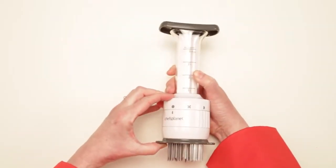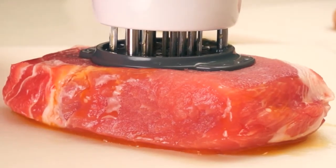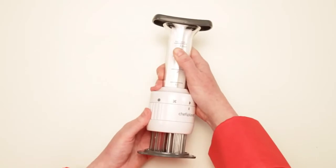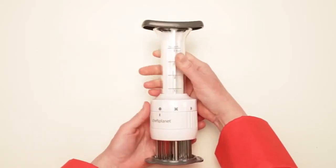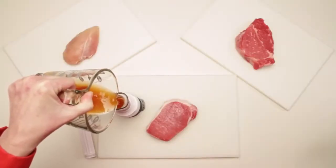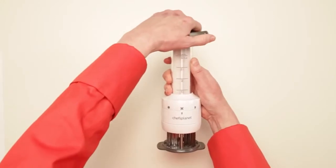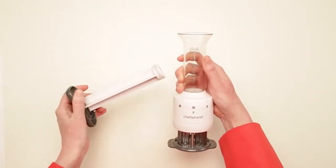It's uniquely engineered with stainless steel blades that pierce the meat to tenderize it and three flavor needles to inject your desired marinade. There are two depth settings for different thicknesses of meat, a lock for safety, and room for up to three ounces of marinade. When you're finished using the flavor enhancer, it comes apart for easy cleaning and is dishwasher safe.